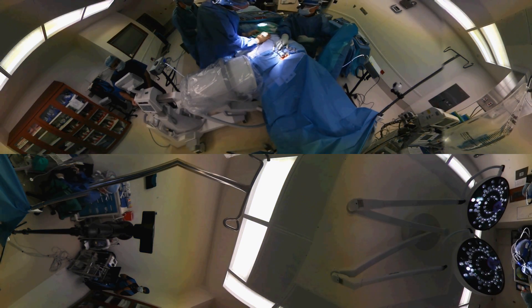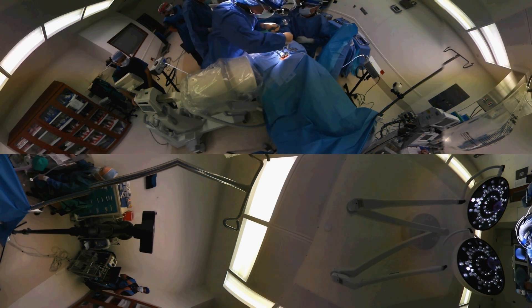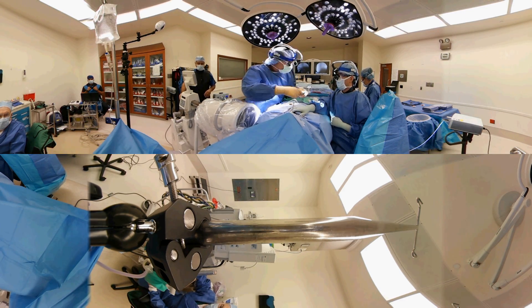We're just checking the x-ray to make sure we have the pins in the proper position. It is these pins that allow me now to distract and clean the space out.